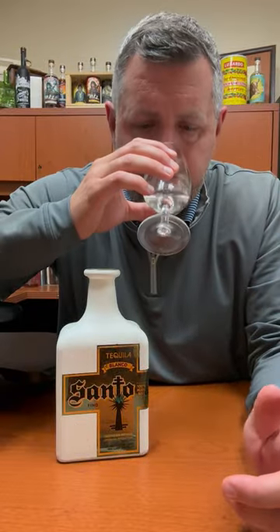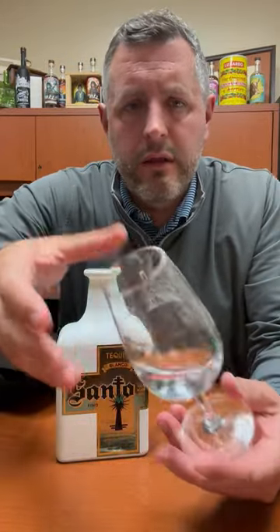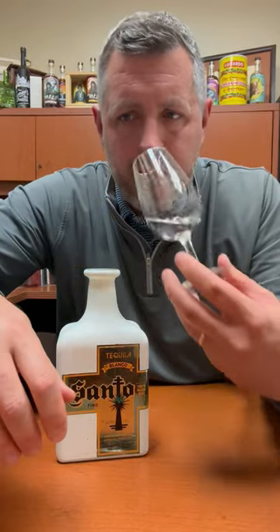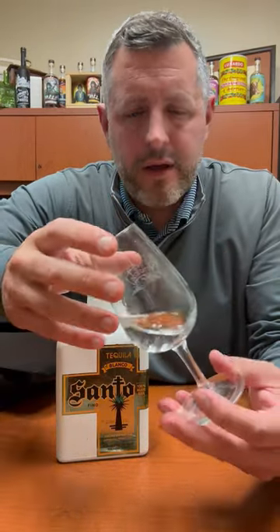What I love about it is it's just got this really nice fresh agave-forward nose, a little touch of citrus, a little bit of creamy cinnamon in there, and just a little bit of pepper. But the fresh agave really comes through, and without any of the additives, that's really what you want from a blanco — just that fresh agave flavor.